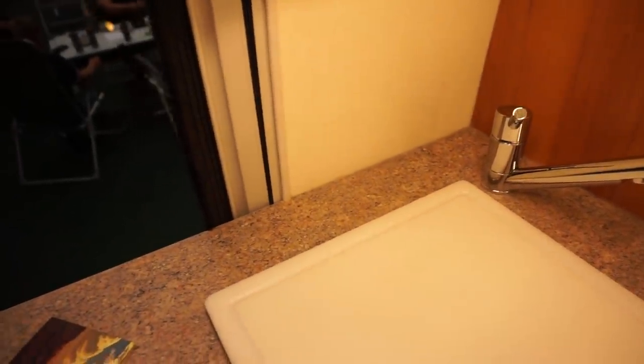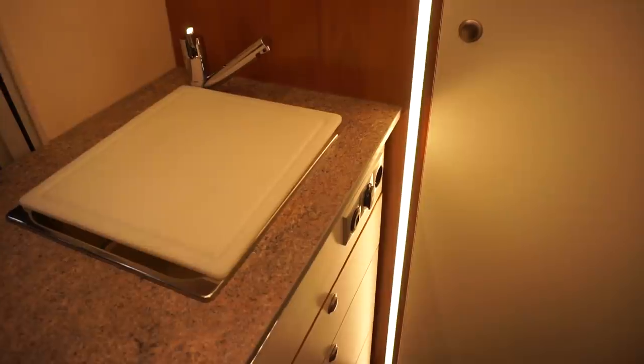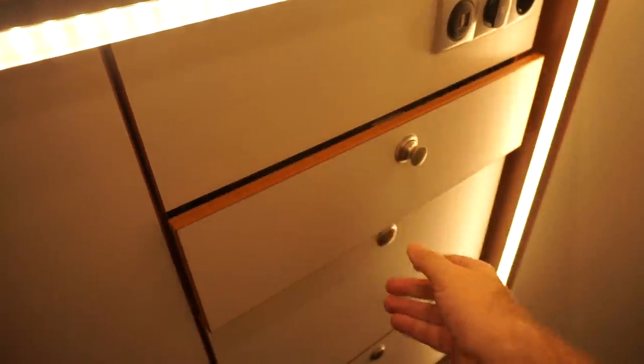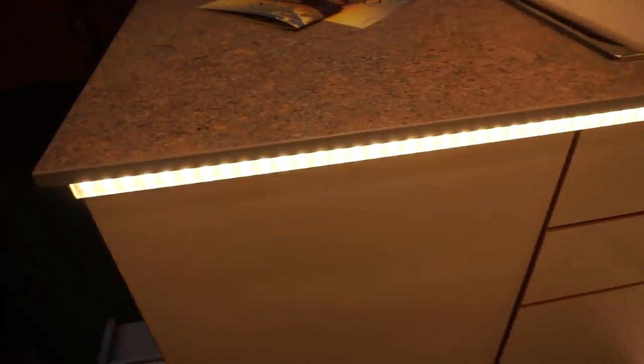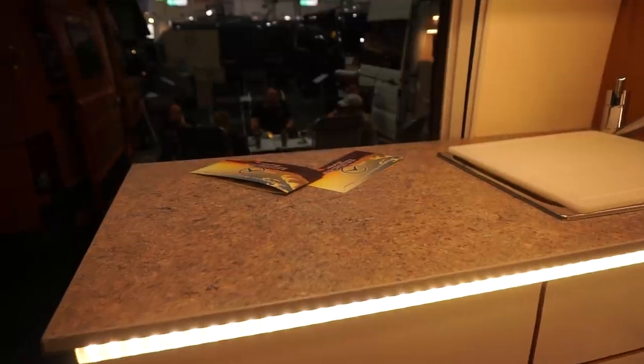There's a nice big sink here with a domestic plug in it. But we're missing something now, aren't we — a cooker. These vans are built to order, so maybe the person who wanted this chose not to have one. Sometimes you have them in the drawers — they've got these cassette type things which come out. I definitely want a cooker in mine.